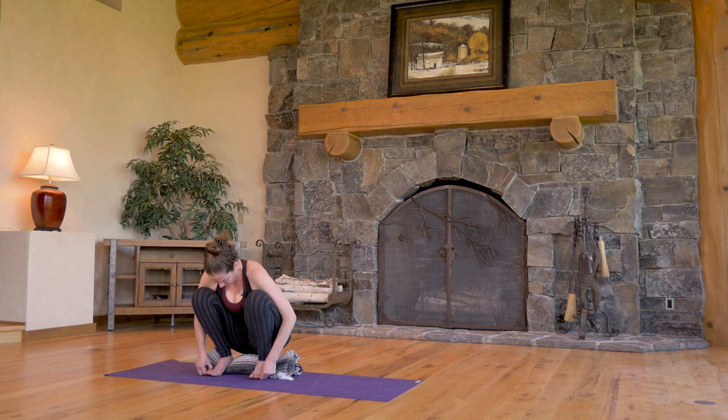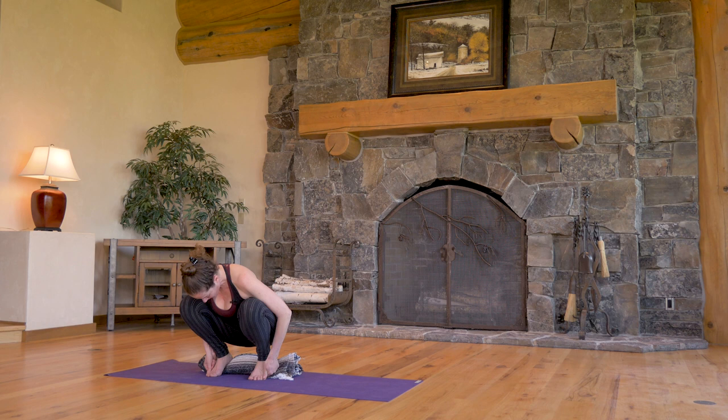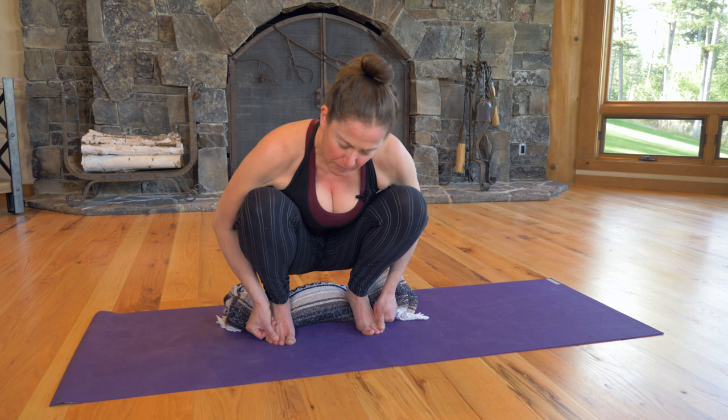If you have any pain, spend some extra time here. Go down the toes and press off. You can let the head hang here, or if that's too much strain on the back of the neck, lift the head up. Nice deep breathing here in and out the nose.